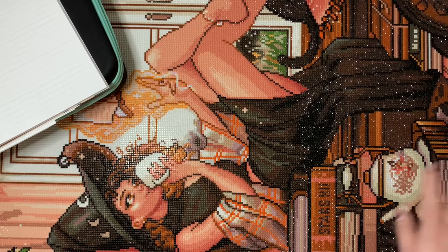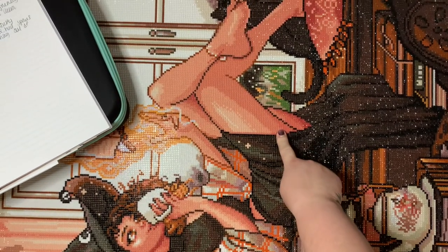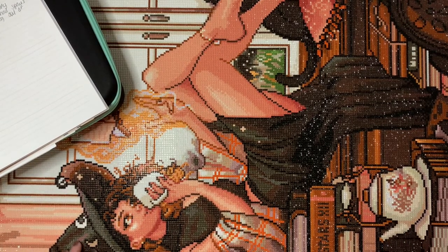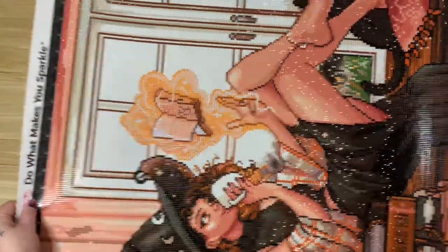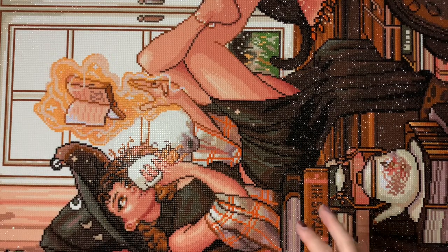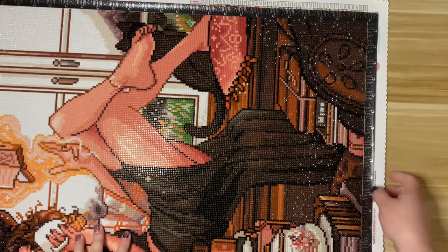I finished this one rather quickly — it took me about a week. I was a little surprised by some areas; the window with the black cat was pretty confetti-heavy, and the little teapot has a lot of colors in it. Then up toward the large window there was a lot of color blocking with a lot of white and lighter colors. The charting was really great and I didn't find anything that seemed weird.